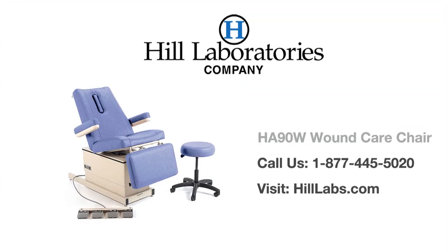The Hill Laboratories 90W is the only chair specifically designed for wound care. Hill Laboratories has been a leading manufacturer of chiropractic, physical therapy, and medical treatment tables since 1945. For questions and ordering, call us toll-free at 1-877-445-5020 or visit hilllabs.com.